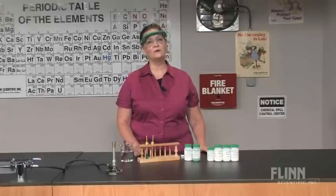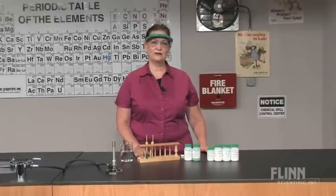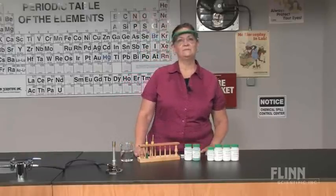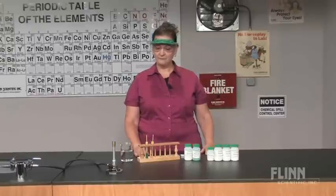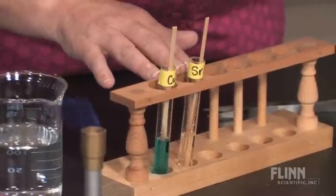First, you'll need some 1 molar solutions of some metal salts. The concentration is not critical and 0.5 molar would work just as well. We have found that metal chloride solutions are easy to work with and produce great results. Here I have 1 molar solutions of copper chloride and strontium chloride.